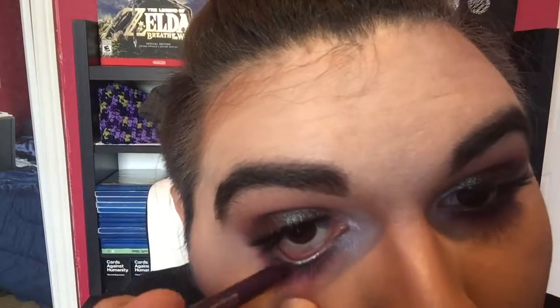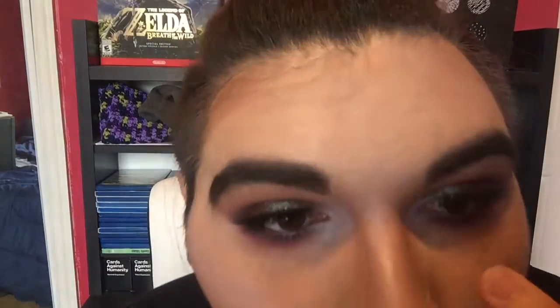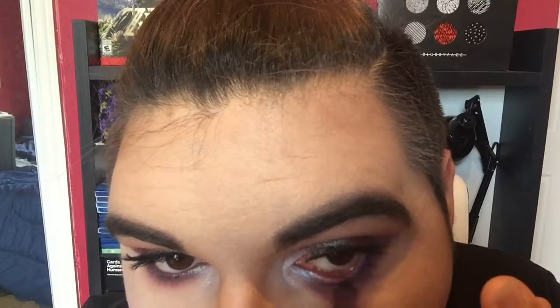So for eyeliner today, I'll be taking my Maybelline Lasting Drama in the shade Polished Amethyst and running it in the waterline. Just like I did on the top lashes, I'm going to be applying the Lash Renegade Mascara to the bottom lashes.